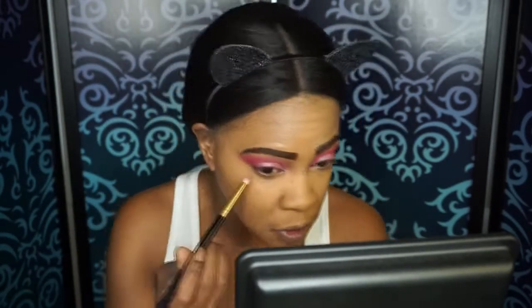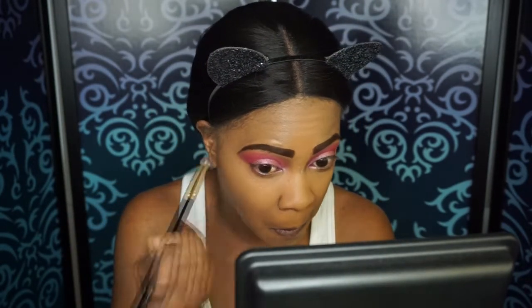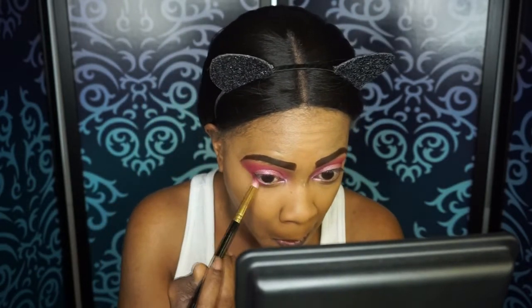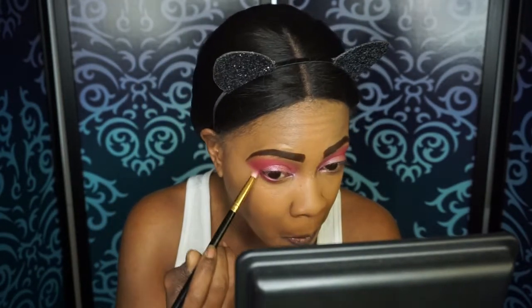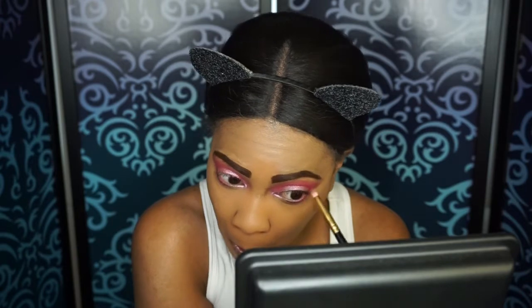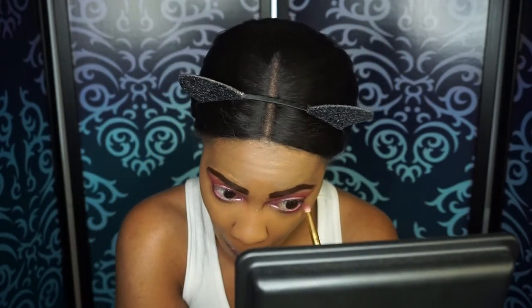But now that that's all done, I'm going to go back in and finish the eyes — go back into that Curtsy shade. I'm not sure if I'm saying it right; it's C-U-R-T-S-Y. Connect that and put that on my bottom lash line so we can tie the whole look together. And then I'm going to go into that Crown shade as well and put that on my bottom inner corner to tie the whole look together.